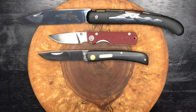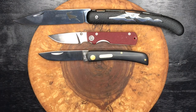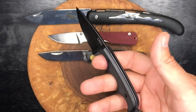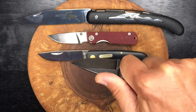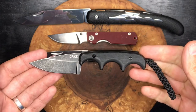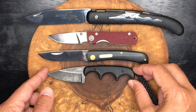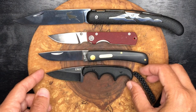Now I'll show you a fixed blade. This is the CRKT Foltz Minimalist — made by custom maker Alan Foltz, this is his design made by CRKT. Just a good little three-finger fixed blade knife with some jimping on top. These were quite popular back in the day when they came out. I'm wondering if people are still carrying these. That is a great budget EDC knife — probably a $20 knife.